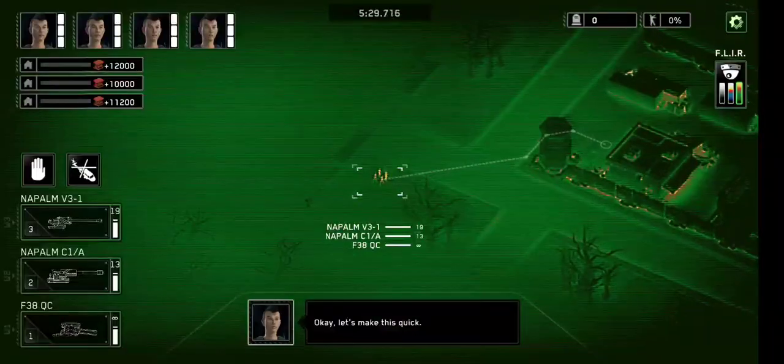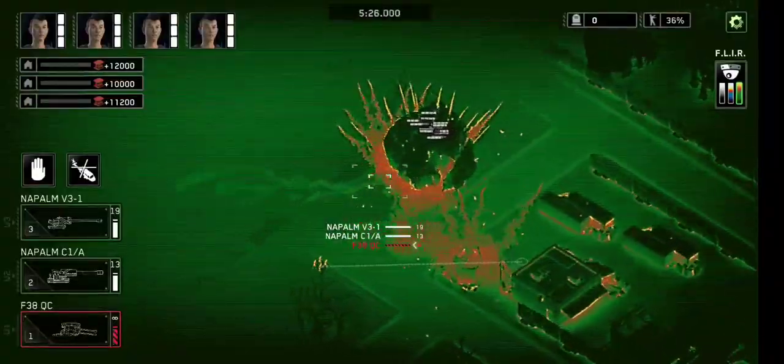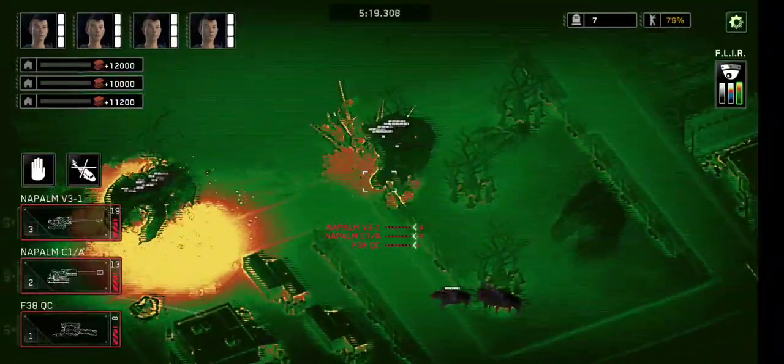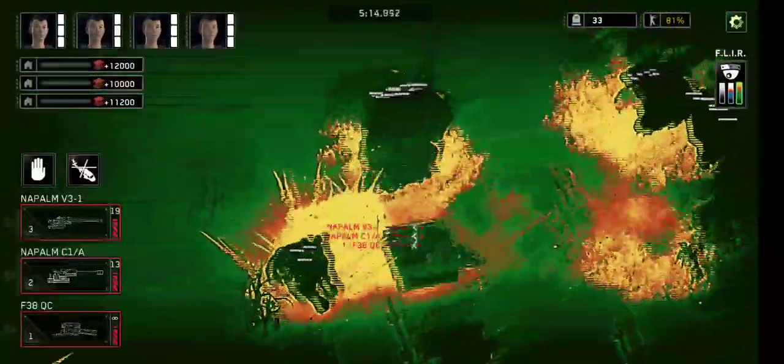I didn't expect such poor performance. Could it be that yet another popular brand can't even fully inflate a single tire? I decided to give it another chance. I fully charged the battery and tried again. This time, it managed to inflate the tire in 7 minutes and 42 seconds. Not exactly 3 times fast inflation — more like 2 times. That's already the first lie.